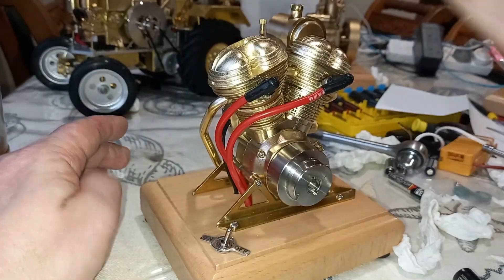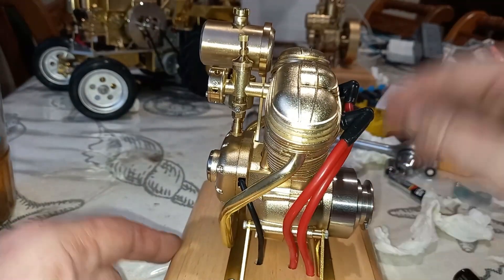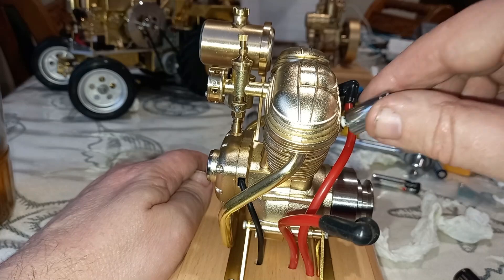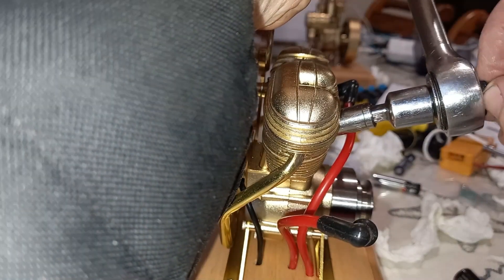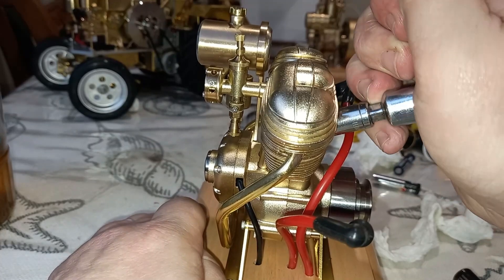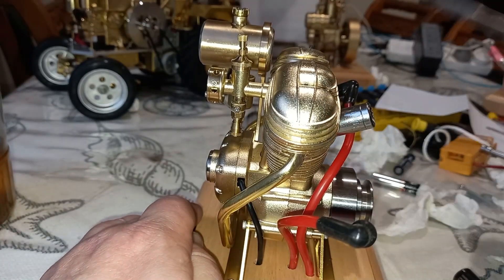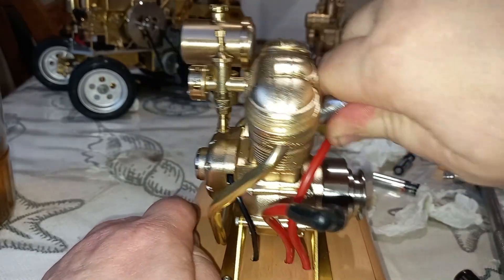I wouldn't panic about that. What's happening there is almost certainly a fouled spark plug, and I think that once we clean that spark plug, that'll be going again. I noticed before when I opened that, the spark plug was pretty grubby and oily already. These Microcosm engines are renowned — at least in my kitchen — for always getting fouled spark plugs. Generally, it's a good idea to clean the spark plugs before you start the engine every single time.